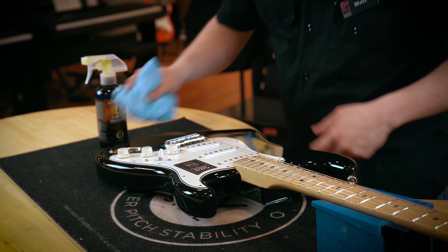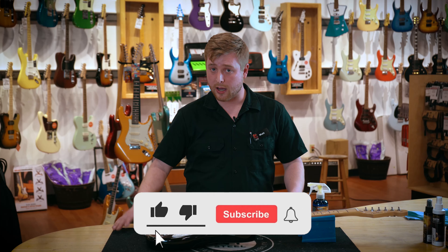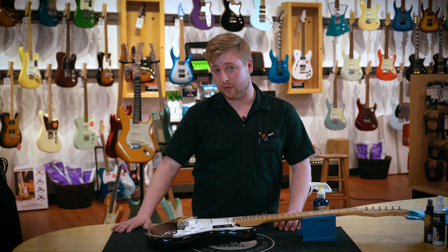Thank you for watching. Feel free to stop into your nearest Hyde Music location or check us out online for all of our cleaning products. As always, remember to like, subscribe, and hit that notification button.